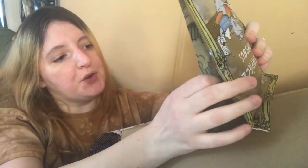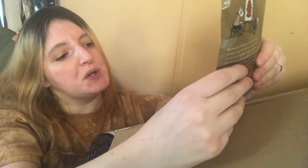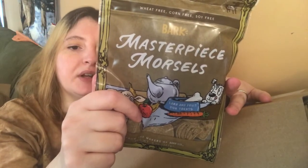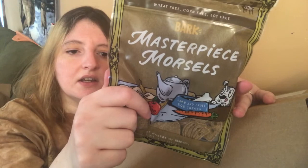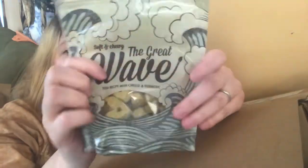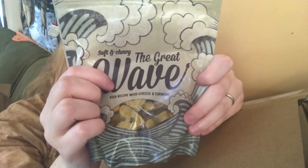We also got two bags of treats. The first is soft and chewy 'The Great Wave Fish Recipe' with cheese and turmeric — my mastiff will enjoy this. The second is 'Masterpiece Morsels' lamb and fruit dog treats. All their treats are made in the USA. The lamb treat ingredients include lamb, oats, brown rice, barley, vegetable glycerin, potatoes, potato starch, ground flaxseed, lamb tallow, apples, carrots, citric acid, acetic acid, pork stock, natural apple flavor, bananas, and mixed tocopherols. The fish treat has whitefish, barley flour, tapioca starch, honey, coconut glycerin, cheddar cheese, rice flour, flaxseed, coconut oil, and turmeric.